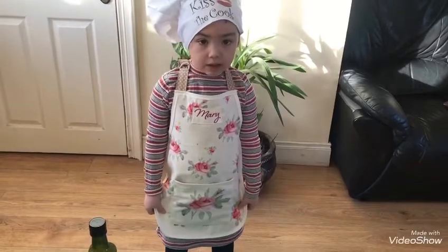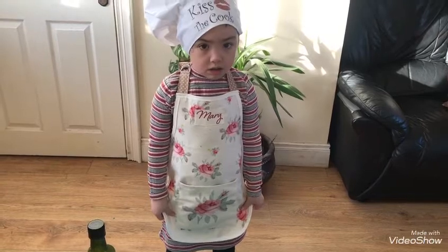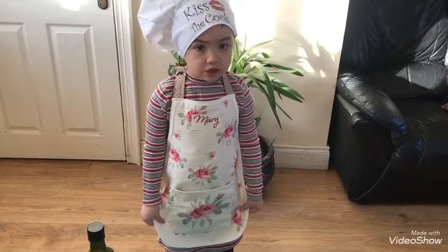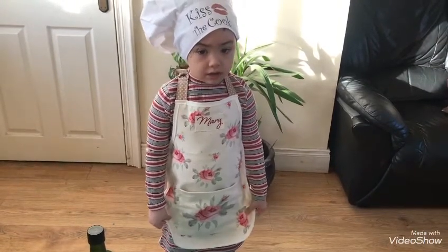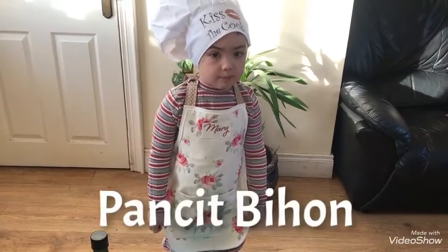Hi everyone, today my mommy and me are going to cook another dish. And today's recipe is Pansit Bihon.